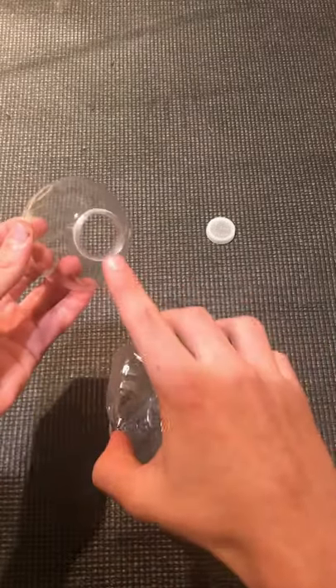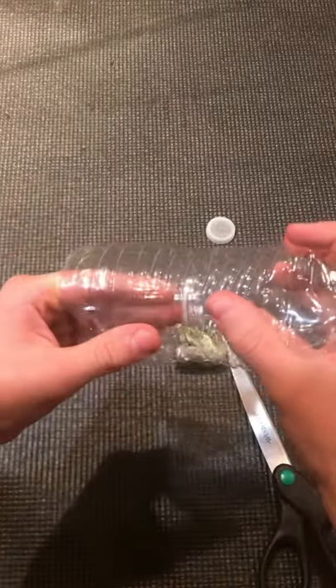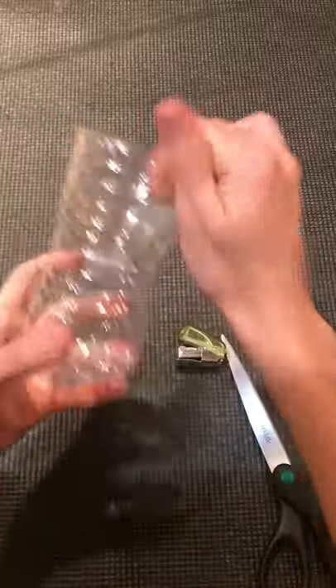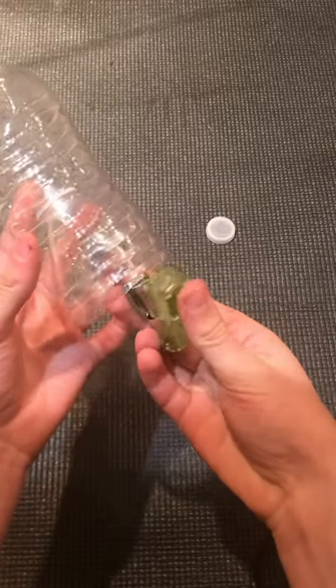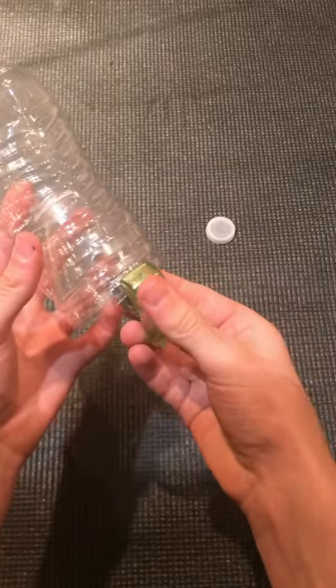The rest of the build is pretty simple — just put the smaller end of the top of the water bottle into the larger end just like this. Then the final step is just using your little stapler to connect these two pieces.